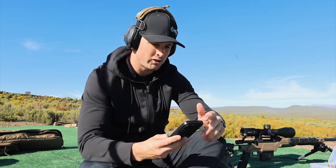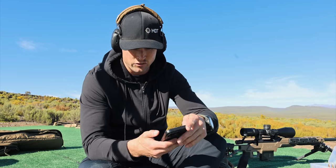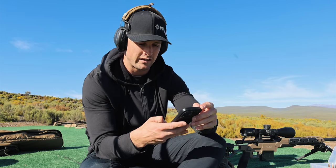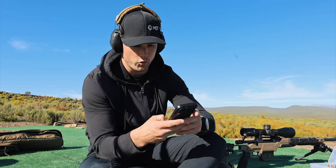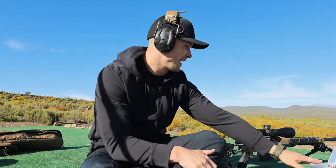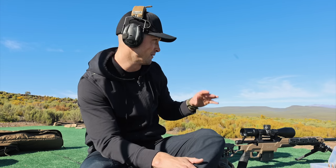As you guys would have seen, we had a little bit of DOPE issues. Our previous distance was 851 meters and we actually only needed to dial 6.8. Since we know the BC of my bullet, I'm going to true the speed a little bit. As this is a new rifle, I didn't chronograph it this morning. Our elevation needed was 6.8, and after recalculating, my speed has come up by about 35 feet per second — now at 2,827 fps. For 1,124 meters, the come-up is 10.6 MRADs. We're going onto the second revolution of the Strike Eagle. I've hit this distance before with this rifle with no load development, but conditions were a little better.